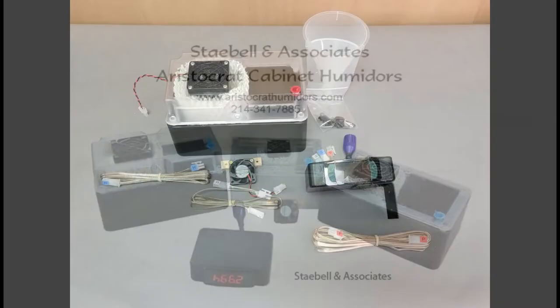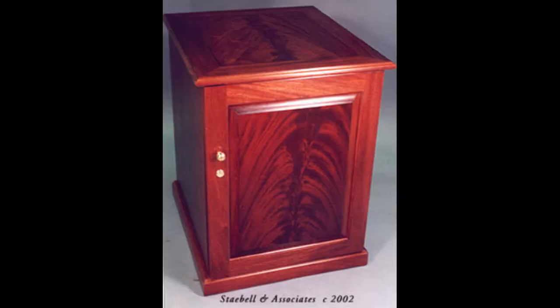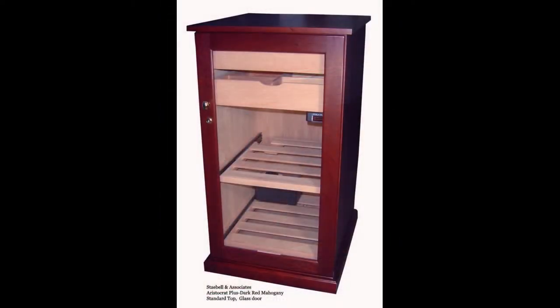In its single humidifier configuration, the Set and Forget with 1.5 quart humidifier can humidify 5 to 15 or more cubic feet of cabinet space. An example would be a cabinet that is two feet wide, one foot deep, and two feet tall for five cubic feet, or two feet wide, two feet deep, and four feet tall for 16 cubic feet.